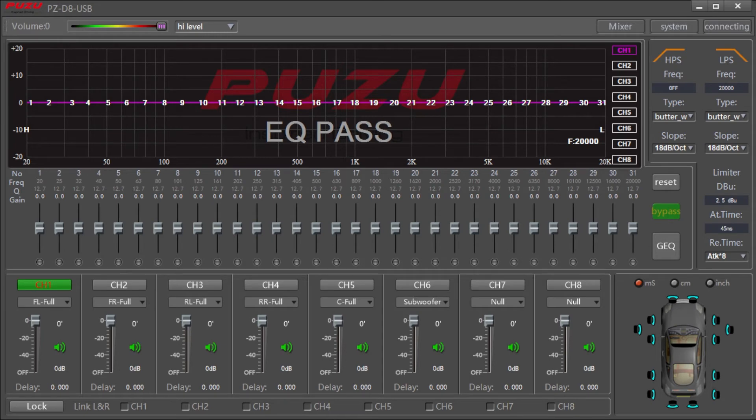Hi there, it's Isaac with Head Turn Cars and today we are going to talk about the DSP tuning, specifically how to achieve a one seat tuning in your car.